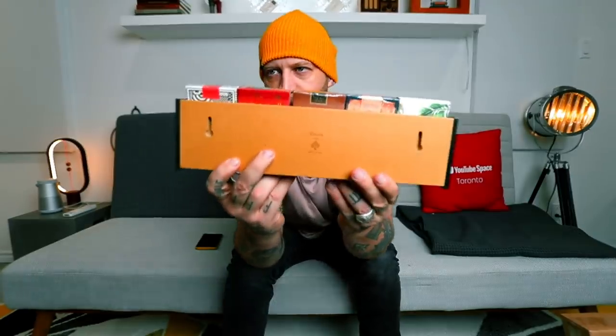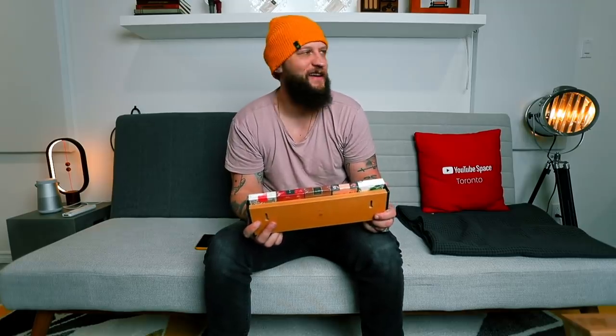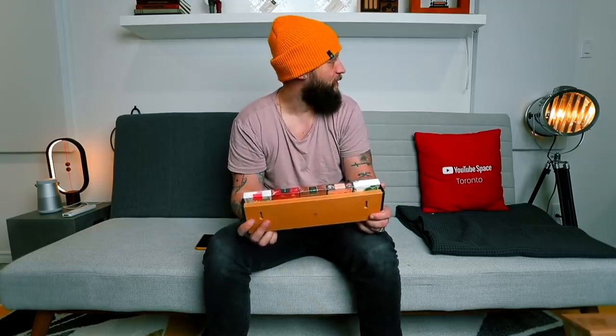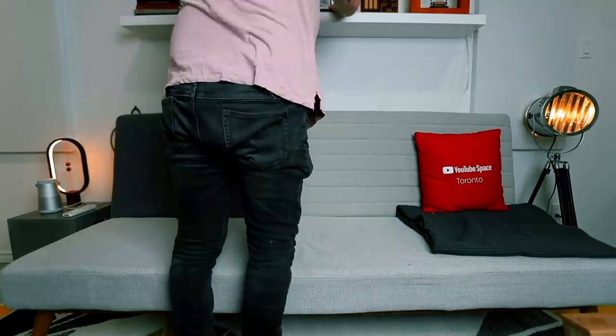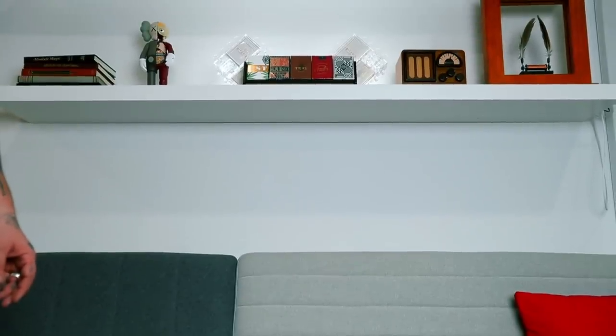I guess this gets hung up on the wall — should we hang this up somewhere right now? I feel like it's just not enough. I've got deck displays absolutely everywhere in this office; one more is not gonna hurt. Oh, it stands up too — look at that! You can zoom in there. That's pretty cool, that works.